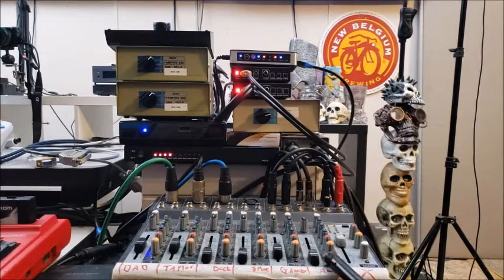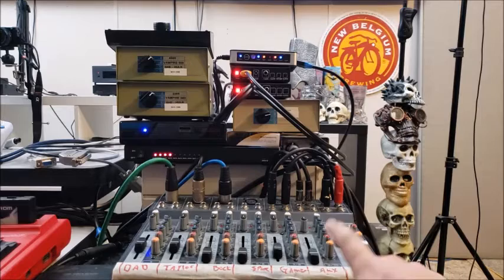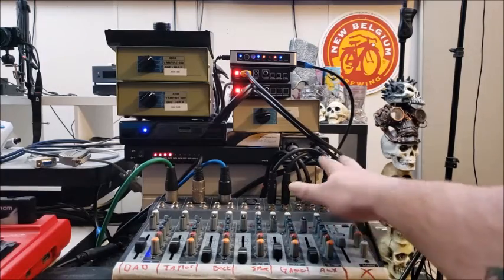Down here on the bottom is a Behringer Xenon 1002b — a simple little audio mixer. It's five mono channel and four stereo channel but shared. We keep our CD aux from the 4000 CD ROM setup here, our master game input from all the machines, and all four mic inputs: my dad, me, and then guests with a spare. There's the main volume and all the quarter-inch outputs and inputs.